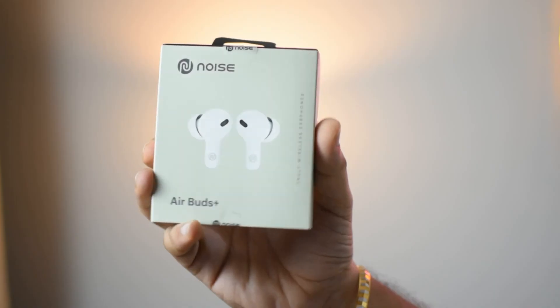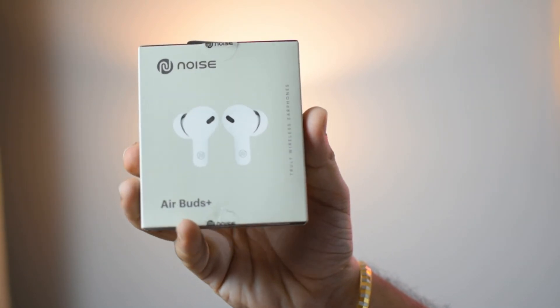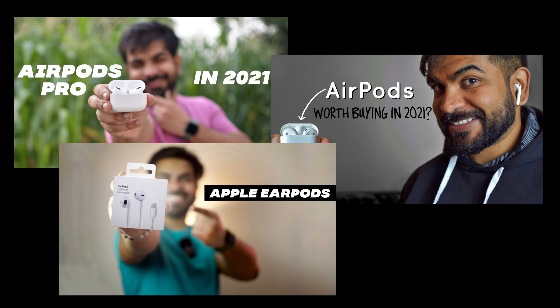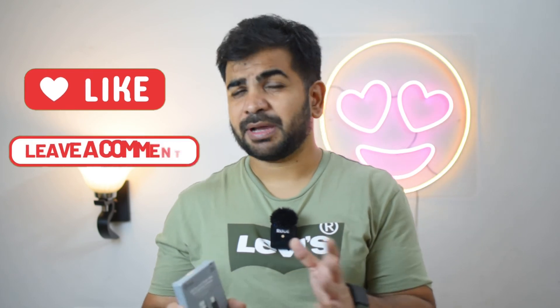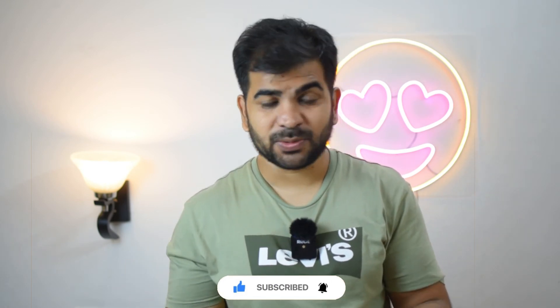Also, if you are looking for wireless earphones, I have a previous video on budget wireless earphones. I have also added links for AirPods and AirPods Pro in the description — check those out as well. I hope this video was helpful. If you liked it, please like, share, and comment if you have any doubts. Please subscribe to the channel, and we'll see you in the next video. Until then, stay safe and bye-bye.